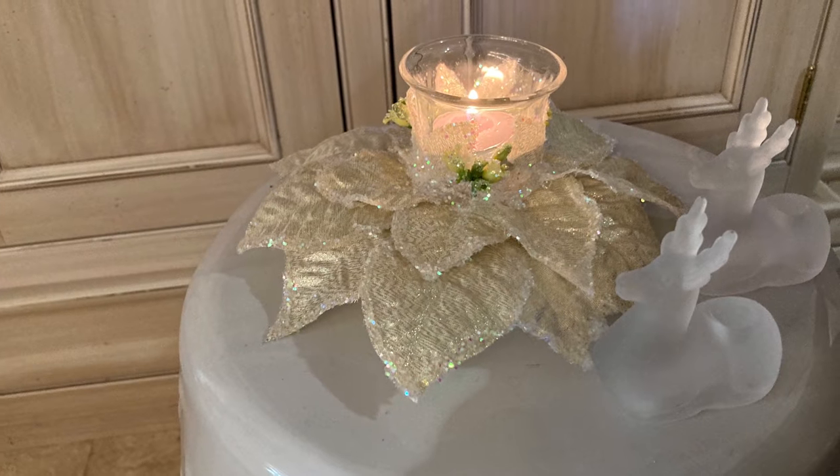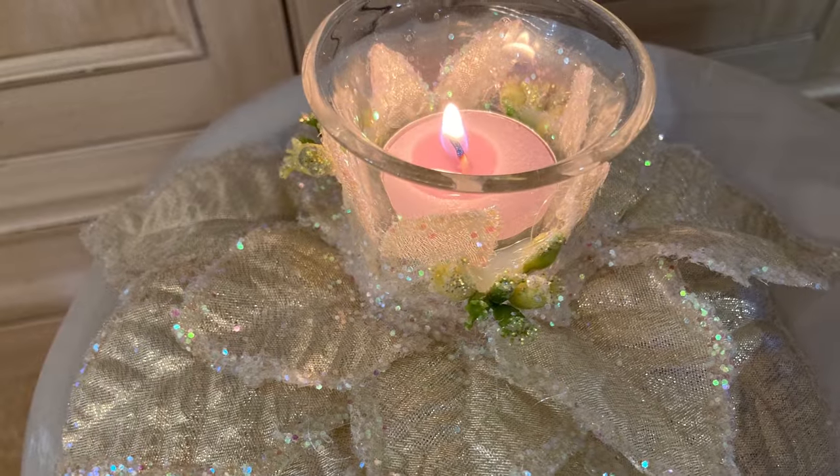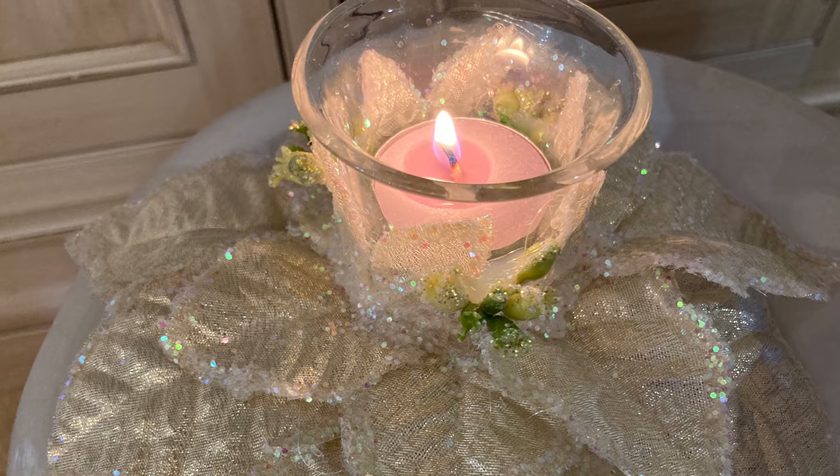I think this turned out so pretty and I love that I was able to make use of things that I already had on hand.